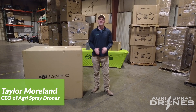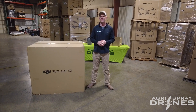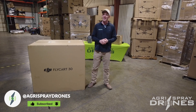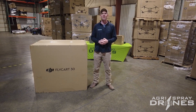Taylor here with Agra Spray Drones. Today we're doing something I'm extremely excited about. We've always been focused on ag drones here — spray drones, mapping drones, the T40, the T20P, the T30. Today we have an opportunity to look at DJI's first delivery drone, the Flycart 30.